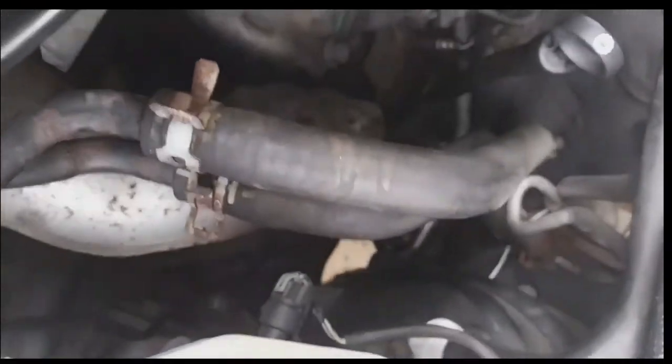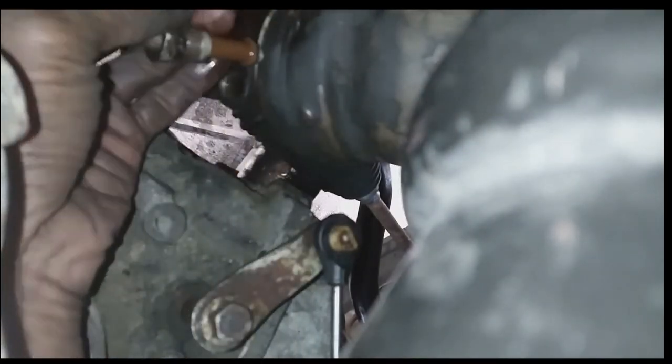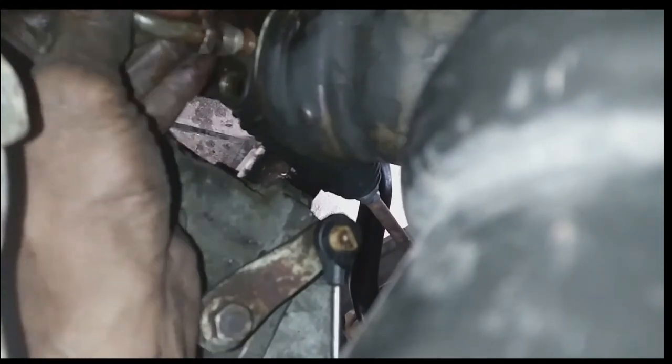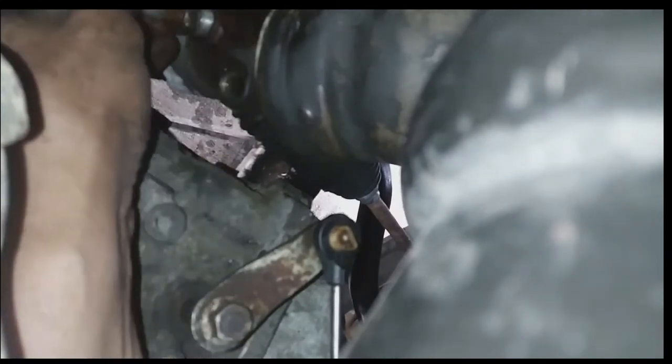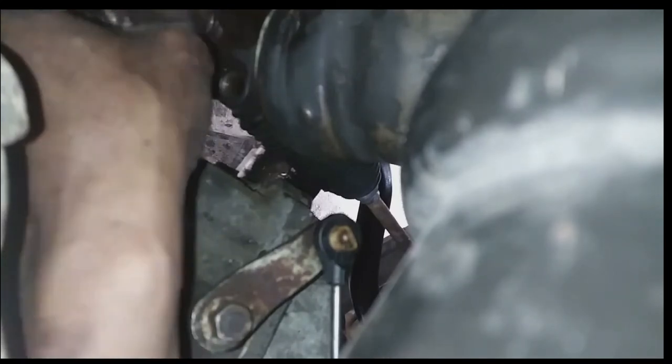Now I'm going back to reinstall the fluid lines. You will need at least a quart of power steering fluid, depending on how much fluid you lose during this job. Have at least a quart on hand just in case.